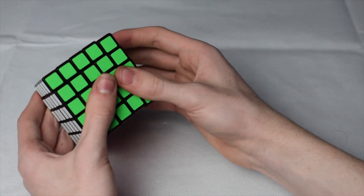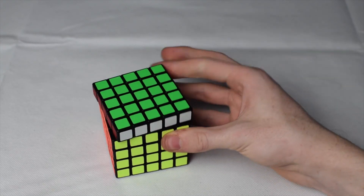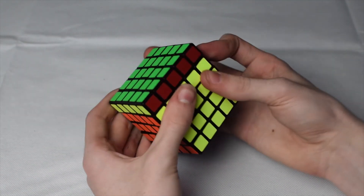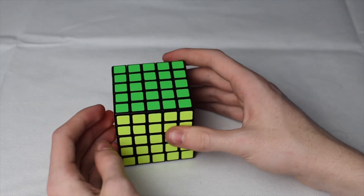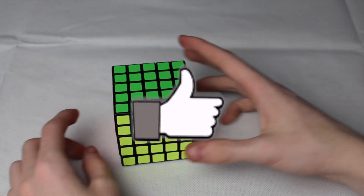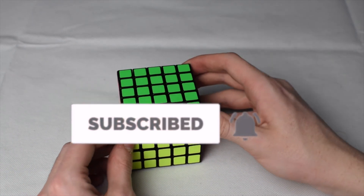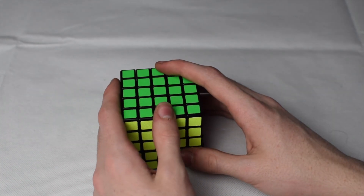That can get a little difficult, as you could tell, but the puzzle is now reassembled and working just fine. Thank you all so much for watching. If you found this video helpful, please hit that like button and subscribe if you haven't already. A 4x4 teardown and reassembly video will be coming out very soon — I'll see you all in my next video.